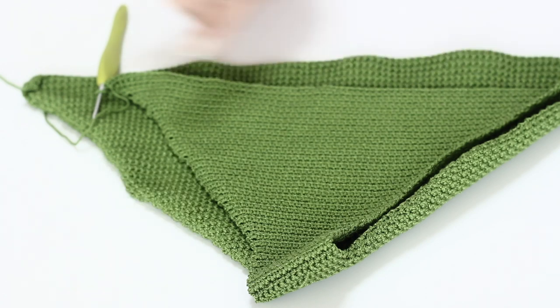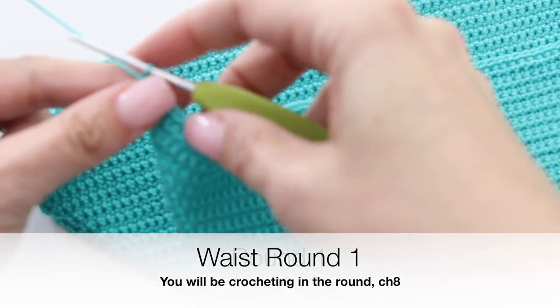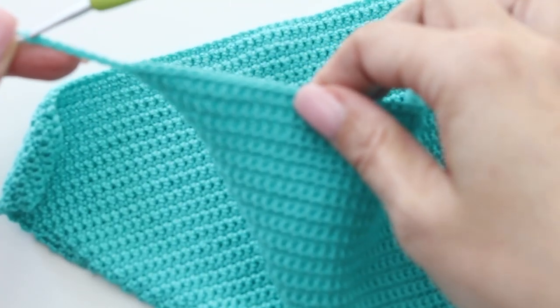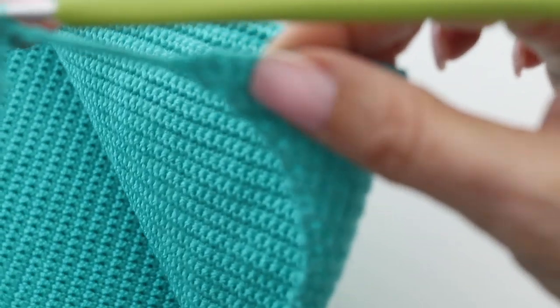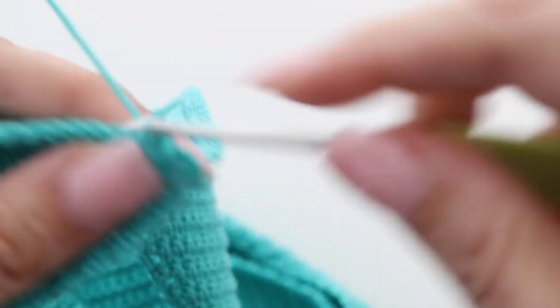Time to join between the front and the back — from now on we are going to be crocheting in the rounds, no more rows. To do that we are going to chain 8; this will be the link from the front to the back and will count as your first row of your waist. Take the back part of your bathing suit and make a single crochet in that first stitch at the back of your bikini bottom, linking the front to the back. Pick up each and every stitch from that first 100-chain foundation we made at the beginning — picking up all 100 stitches.